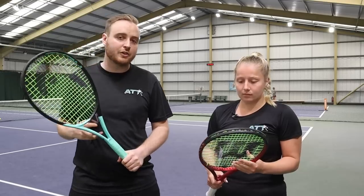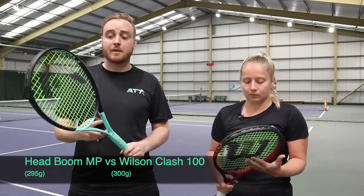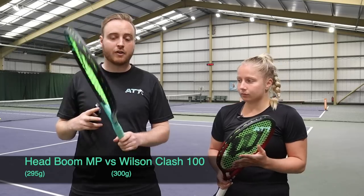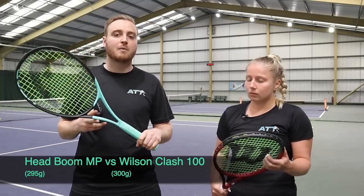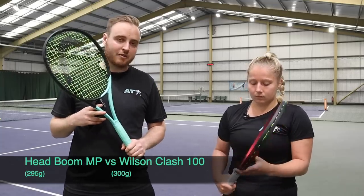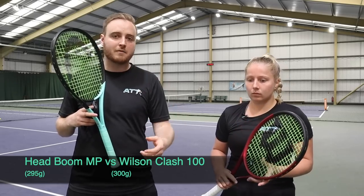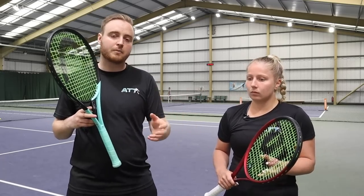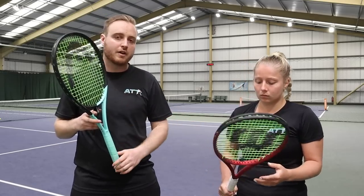We're onto the next two. We've got the Head Boom - popular thanks to Coco Gauff endorsing it, a very popular racket that's gone in and out of stock quickly. In terms of specs: 100 square inch head, actually 295 grams, so maybe lacking a little bit of weight, but five grams here or there. Versus the Wilson Clash - very popular racket, not so used by the pros, but unbelievable for your arm, tennis elbow, and feel. The Clash is bang on spec: 100 square inches, 300 grams.